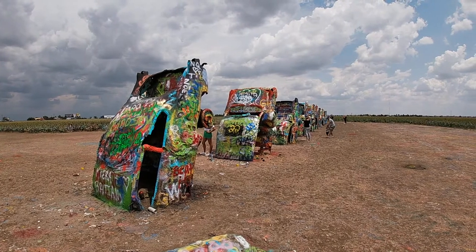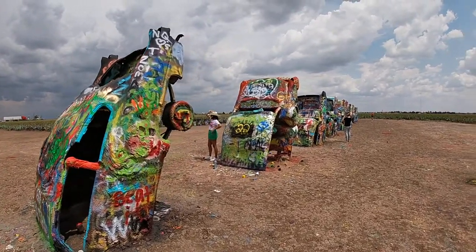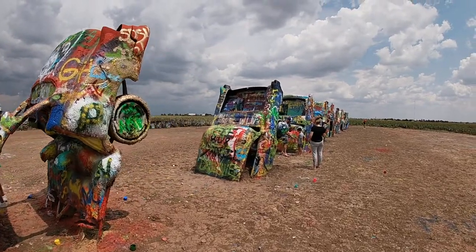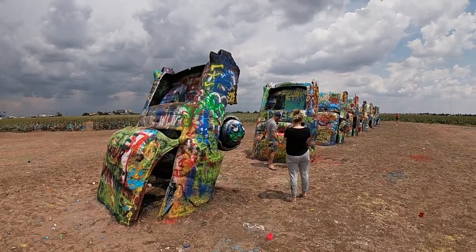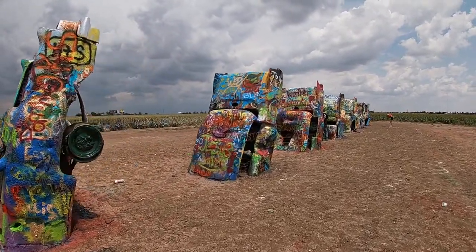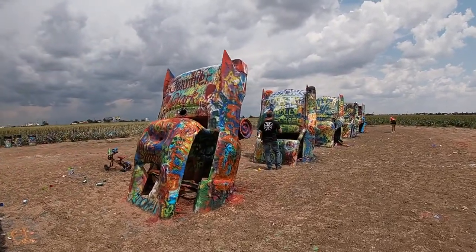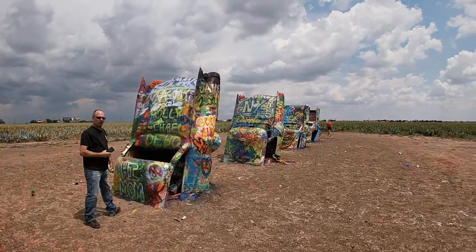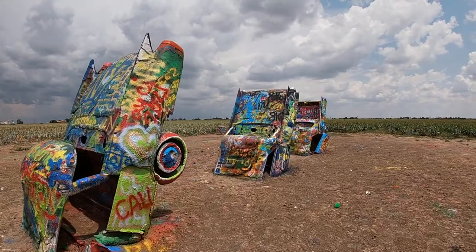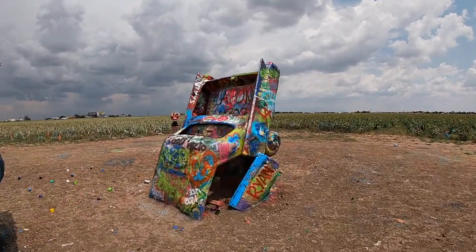We're standing at the Cadillac Ranch just outside of Amarillo, Texas. Let's take a look at this art display. We will definitely leave our tag on one of these cars — they do allow you to spray paint the cars while you're here. Wow, it's a lot of paint. Whenever there's a special event like Christmas or somebody's birthday, they'll bring a professional paint crew out and paint the cars — like all pink for breast cancer or different events. Then within 24 hours people start spraying all over the cars again and they look like this. But this is one of the highlights of Route 66, folks.